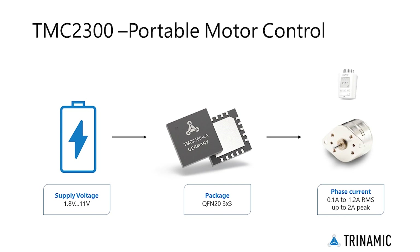The chip comes in a QFN20 package, providing a tiny form factor of 3 mm by 3 mm, setting the standard for two-phase stepper motors up to 1.2A RMS and a voltage range of 1.8V to 11V DC.